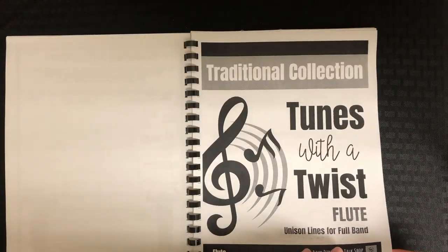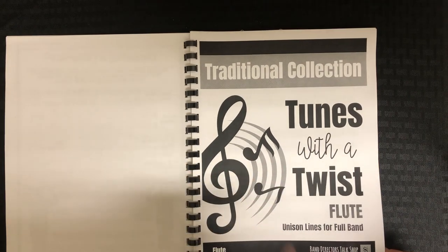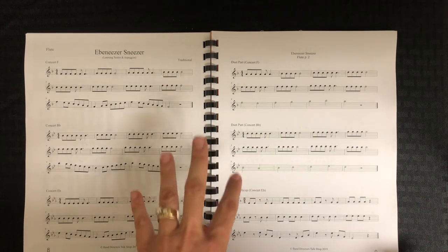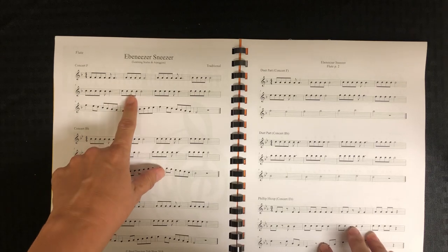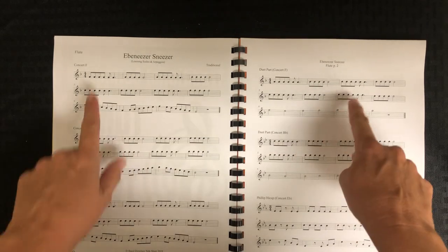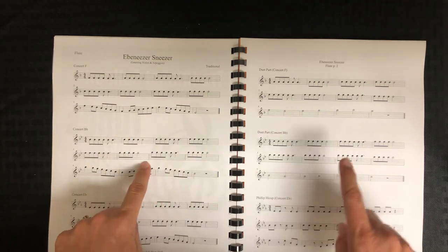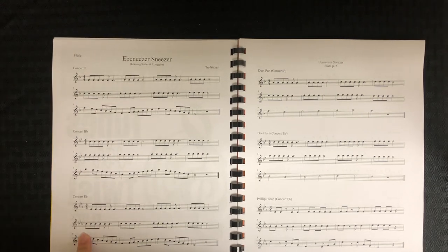Then we get into the Tunes with a Twist. I've only selected two — there are actually four collections and I selected two for this group. The way it's laid out is there's a solo melody part and then a duet part. So they can sight read this, sight read the duet, then play it together — individually or often in band class. There's also a variation; this one has duets and it has three key signatures: F, B-flat, and E-flat, but the same song, so they're working on key signatures.